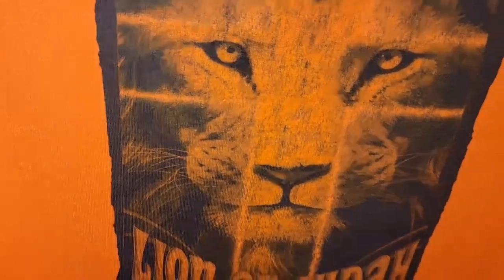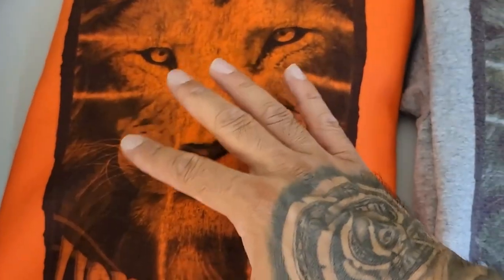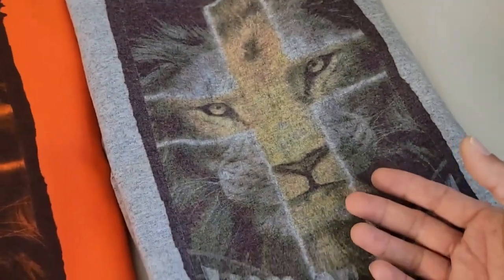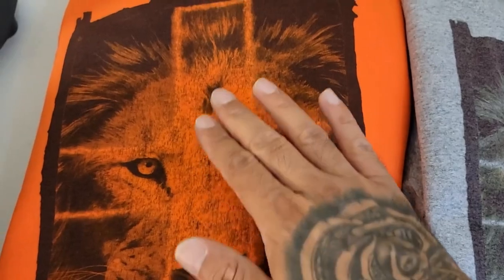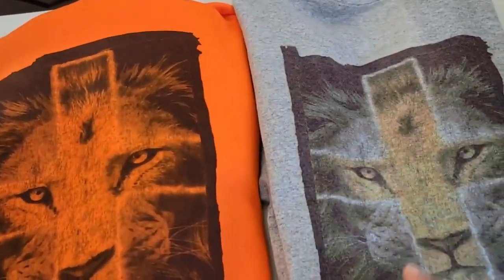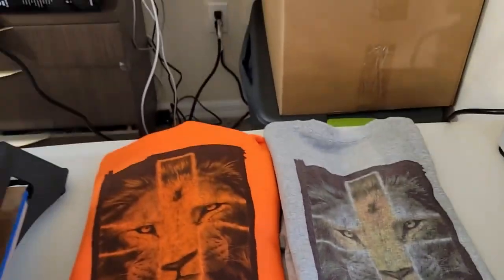Still came out fine — 50/50 blends can be done. Once this gets washed it's going to get more of a faded look. You can see the cracking already, but that's because of how I designed it. There's more to it than just getting a PNG or SVG printed — you can add elements to your design however you want. That's it for the video. Thanks for watching; if you're new, I hope this helped. Subscribe, hit the like button — stay blessed and stay true, I'll catch you on the next video.